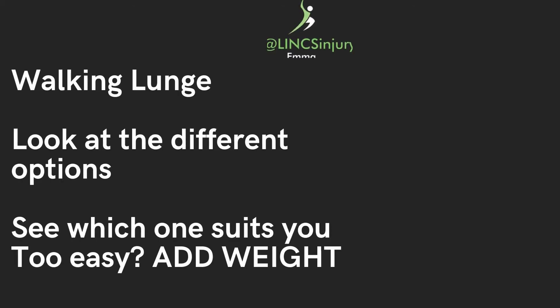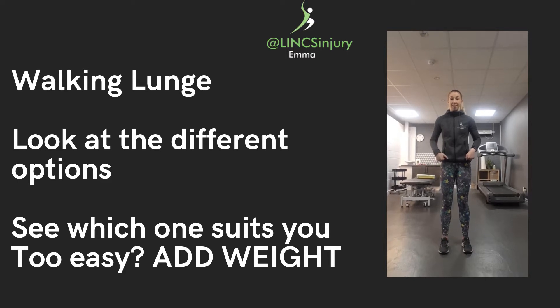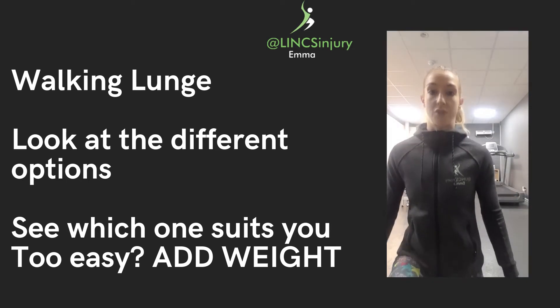A walking lunge — start with your feet hip-width apart. I'm just going to step back a little bit so I've got a bit more room. Take a large step forwards; that should bring the heel off on that back foot. Come down to the knee — it slightly touches the floor or just hovers above — then push through that back foot, bring it forwards, and repeat on the other side.